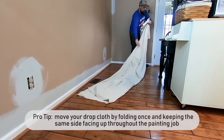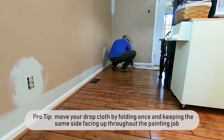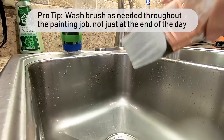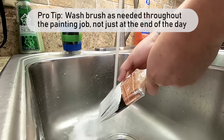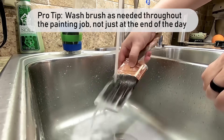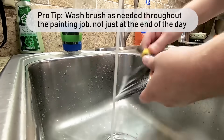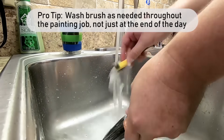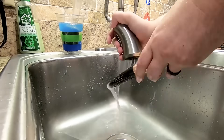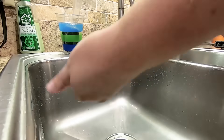Your drop cloth will get paint on it no matter how careful you are — keep paint off the floor by keeping the same side up the entire job. Clean your brush before it fills up to the metal ferrule and before it begins to dry. You'll need to do this several times during the job, but it only takes a minute or two. Don't spray water into the brush from the bottom as this will damage the bristles — patiently rinse until the water is clear. Use a wire brush to remove dried paint from the outside bristles. Twist the brush to remove excess water, then reshape the bristles and store it in the cover it came with. If you're continuing to paint, you can use the brush while it's still damp.